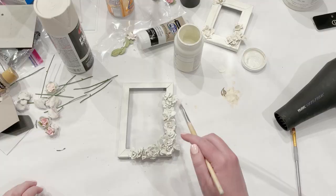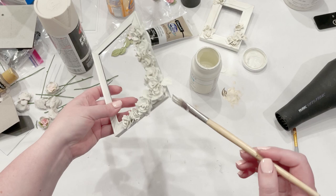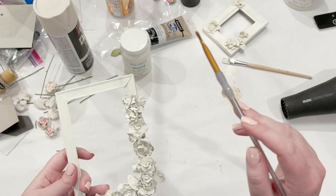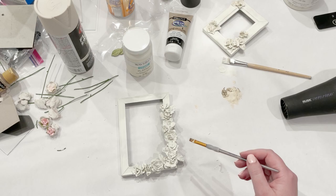I went in the exact same way as I did the first one, getting in between all the little petals and getting good coverage, covering up any color I can see. Now that the white is completely dry, I'm going to go back in with a little bit of gold paint — the same color as before — and do the same thing where I dip it and then dry brush it on.